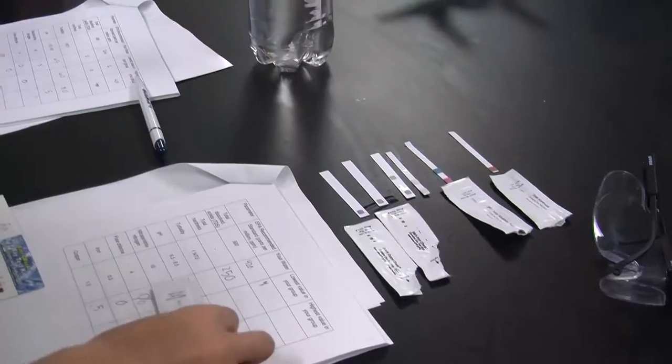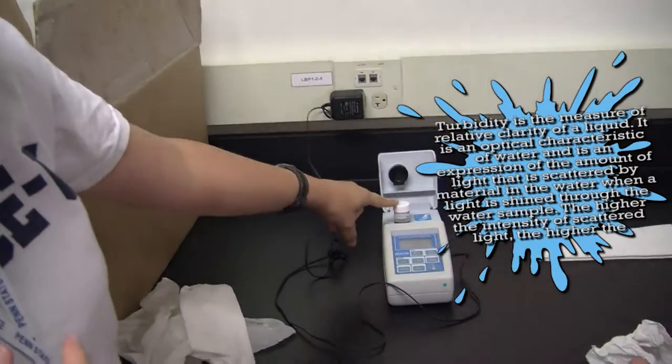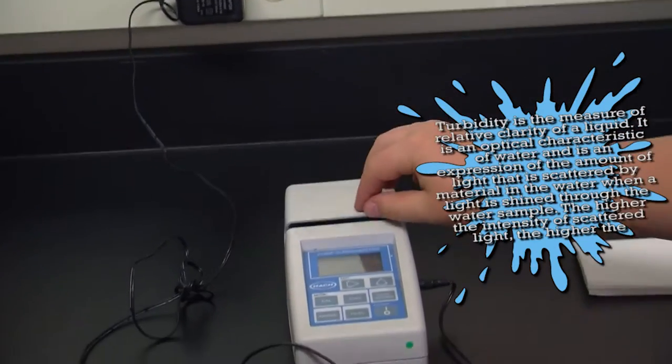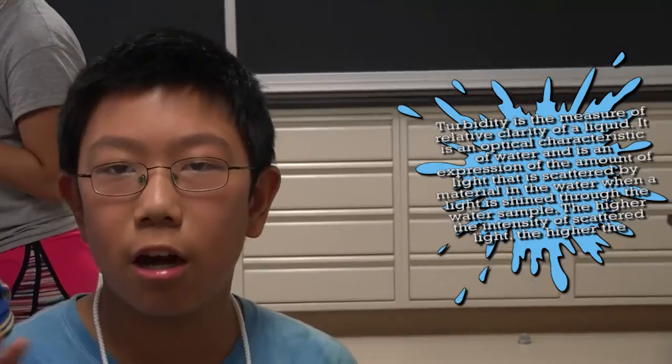So we did pH testing and turbidity. Turbidity is how much cloudiness covers the water. If it rains and water runs down the mountain, it picks up a bunch of dirt. The dirt is going to cloud the water and make it hard to see through.